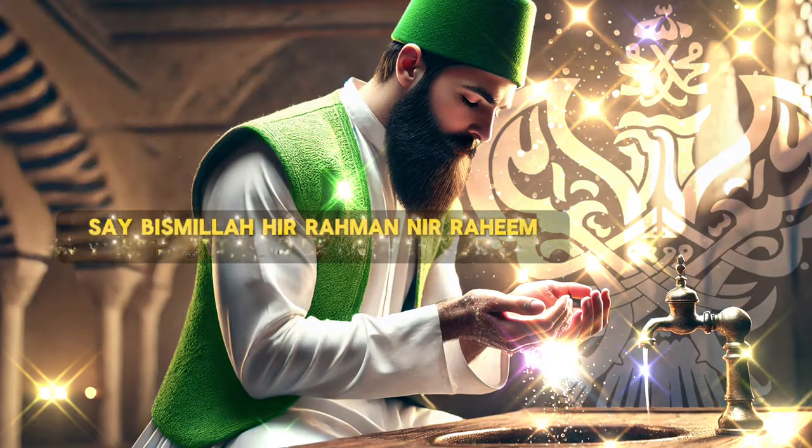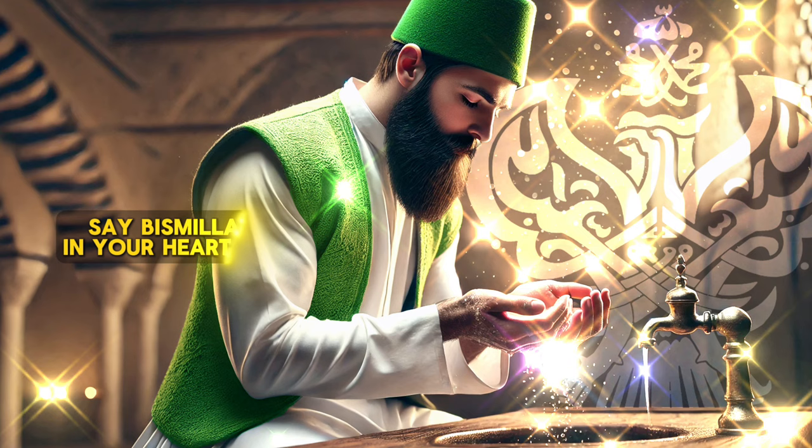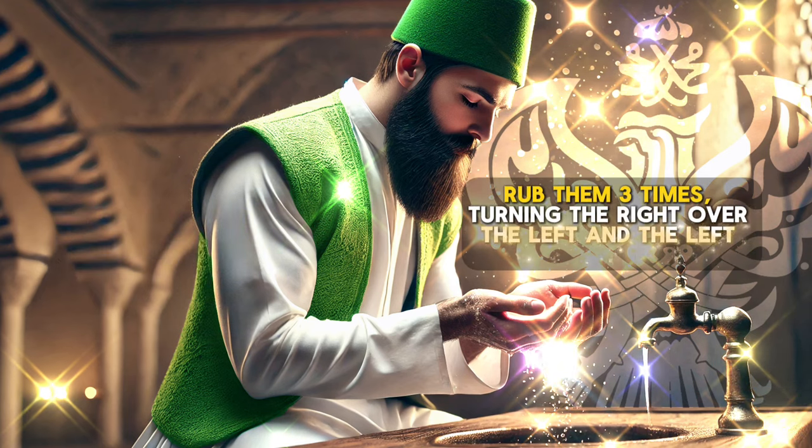Say Bismillahirrahmanirrahim in your heart and begin with our hands. Rub our hands three times, turning the right over the left and the left over the right.